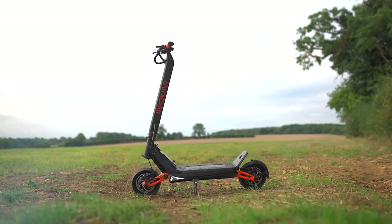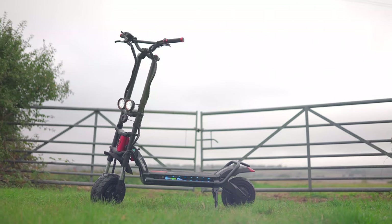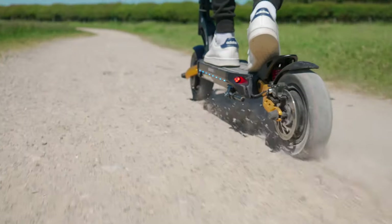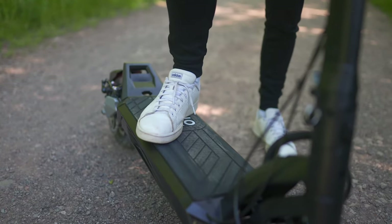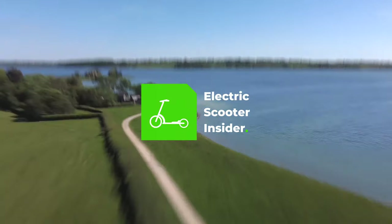You won't have to break the bank to get your hands on it either. Welcome to Electric Scooter Insider. I'm Josh and I've been reviewing electric scooters for the last few years, and it's my mission to help you choose the right electric scooter.